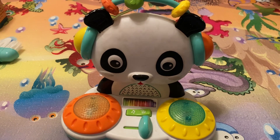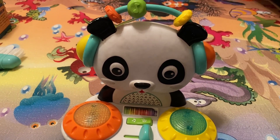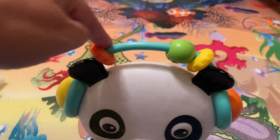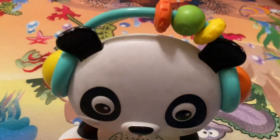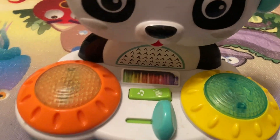This toy is more an infant toy. It is a panda, which makes it super cute. On top, there's just little beads to move. The panda looks like it's wearing headphones, and the panda is like the DJ.